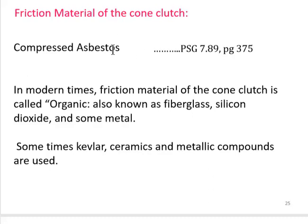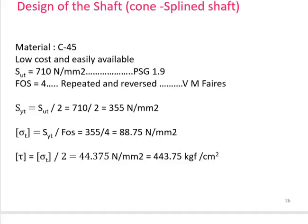The friction material for cone clutches: the PSG data book lists compressed asbestos, but asbestos is banned in many countries today. Modern friction materials include organic materials, fiberglass, silicon dioxide, metals, Kevlar, ceramics, and metallic compounds.